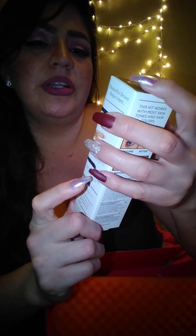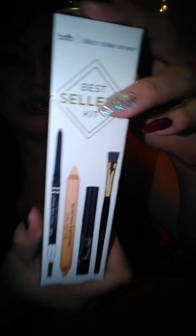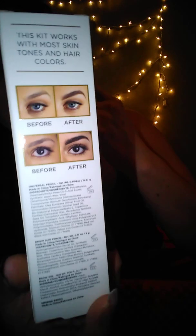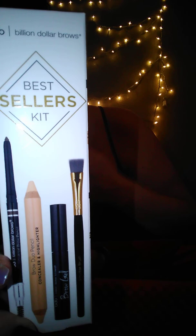Next thing is this — Billion Dollar Brows, best sellers kit. So this is like a brow kit. I usually use my Anastasia but I will try this. It works with most skin tones and hair colors. It comes with a universal brow pencil, a brow duo pencil, clear brow gel, and a smudge brush. That's pretty cool.